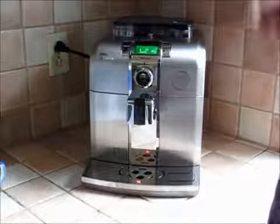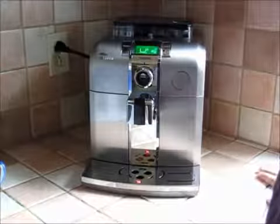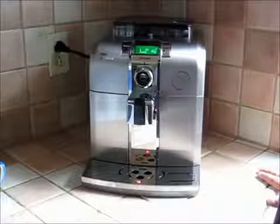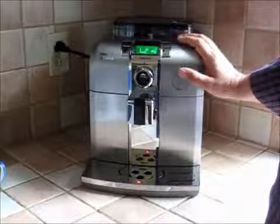This is a very handsome unit, brushed steel, and it really is, as we'll see, fully automatic. They call it a kind of bean-to-cup process, and basically everything takes place within the body of the machine itself.